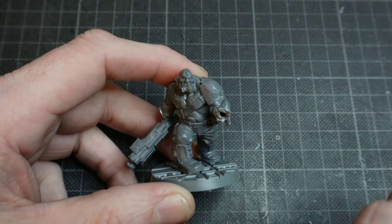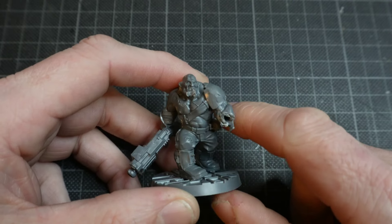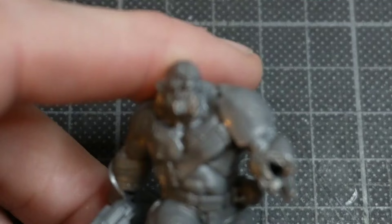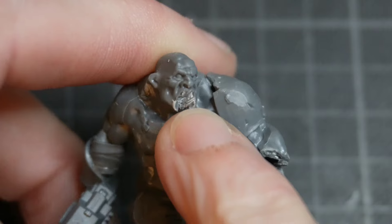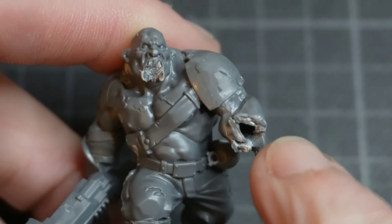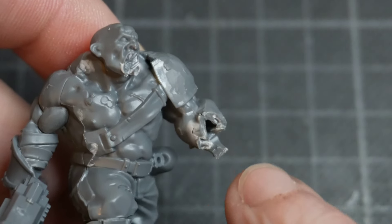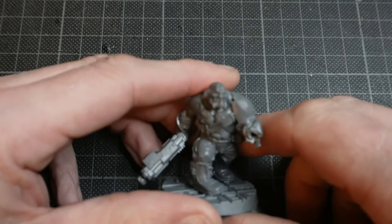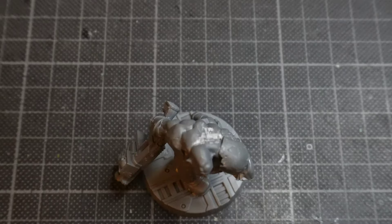In this video, I'm going to do some sculpting with some green stuff, primarily on the arm and the mouth of the Ogryn. If I zoom in, you'll see I've carved away a chunk of the Ogryn's chin and mouth, which I want to re-sculpt for this model. And then, as seen in the last video, the arm was chopped off and I'm going to sculpt a section on there. If you haven't seen the last video, I'll leave a link in the description.